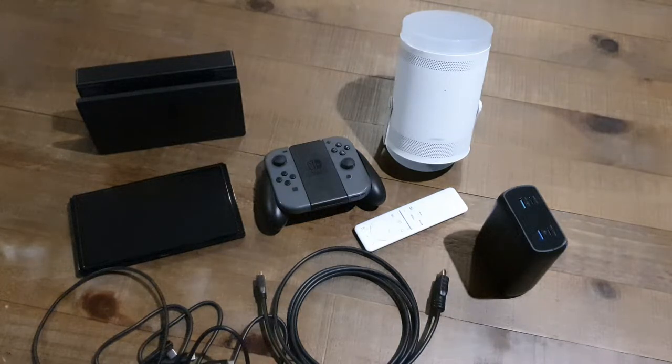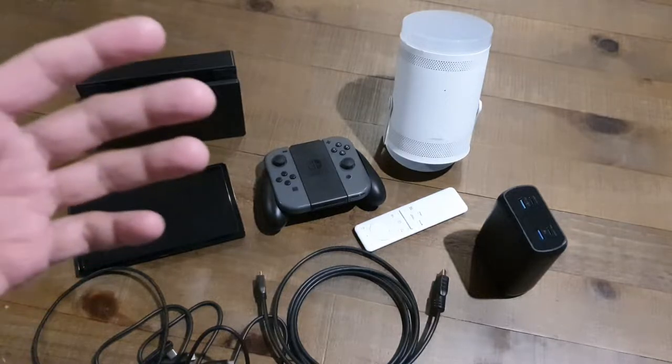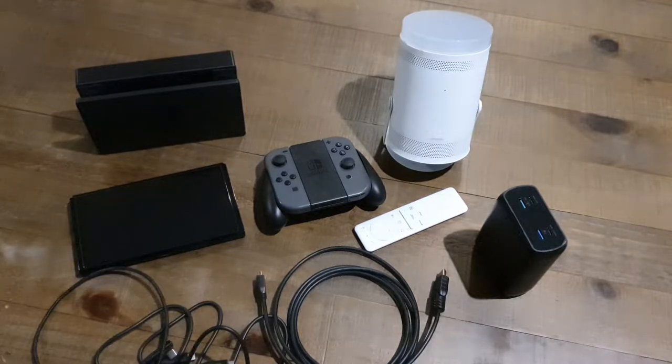Hi everybody, thank you for tuning in to another video. Today we are going to be looking at the Samsung Freestyle projector and we're going to be testing out some gaming on this projector.